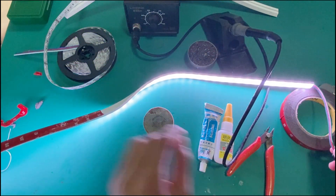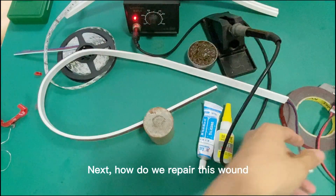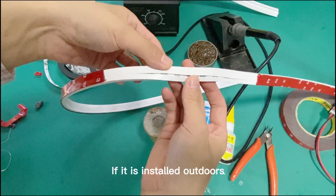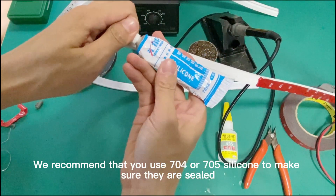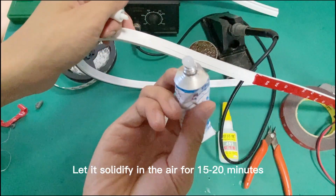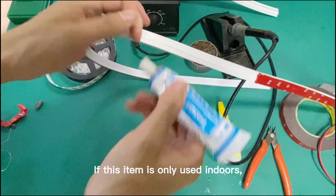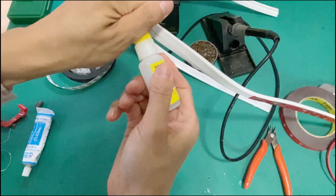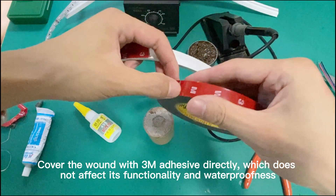Next, how do we repair this one? This neon tube has been opened. If it is installed outdoors, we recommend using X04 or X05 silicone to make sure they are sealed. Apply silicone in the cap and let it solidify for 15–20 minutes, then apply new adhesive after 15 minutes. If this item is only used indoors, you can use 495 glue or skip this step. Cover the strip with adhesive directly, which does not affect its functionality or waterproofness.